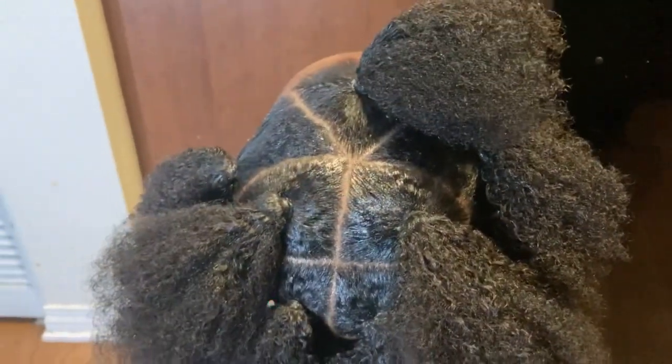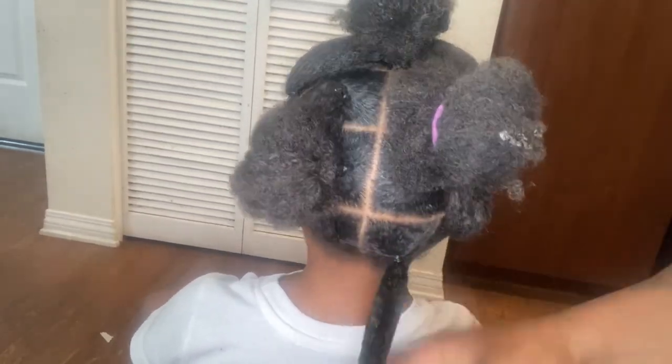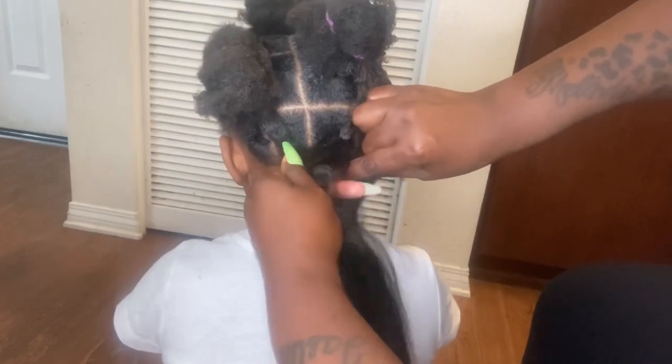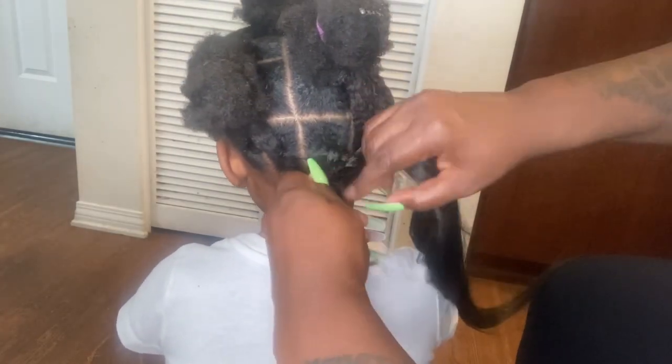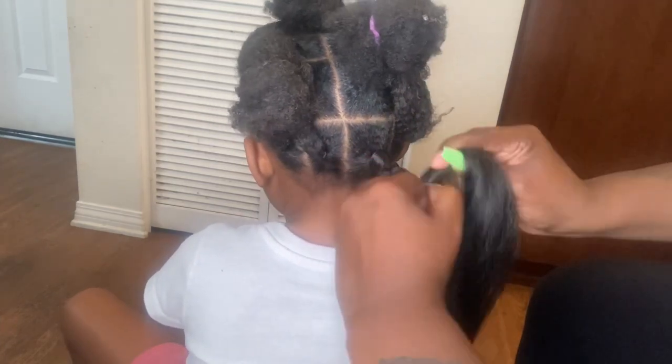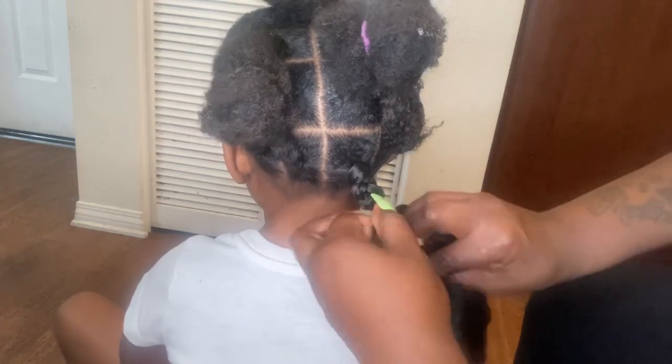Now we're going on to the next day where I started the style. Her hair is so thick and doesn't hold moisture really well, so the next morning her hair was dry again — I just took some gel to refresh her hair. I'm taking a piece of the braid hair and I'll show you how I attach my braids: I wrap it around her natural hair, cross those two strands of braid hair, bring one piece to the middle, bring her natural hair around from the right side, bring another piece of braid hair around, and then the hair is attached and you just start braiding down. That is my easiest method for attaching braid hair.